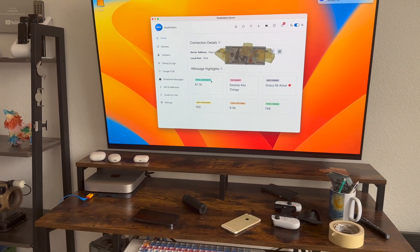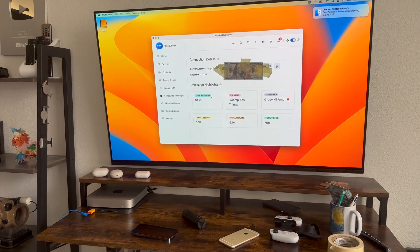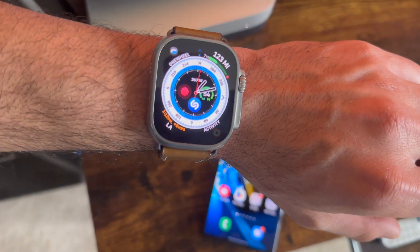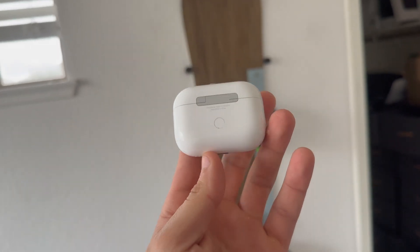So yes, AirPods work extremely well even on an Android phone. That, ladies and gentlemen, is how I'm able to use my Samsung S23 Ultra to not only support iMessage, but also cleverly continue using my Apple Watch and use my AirPods Pro — as if my Samsung were an iPhone — without having to carry my iPhone around.